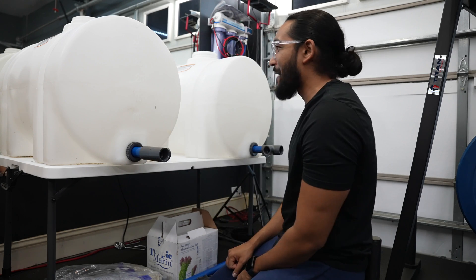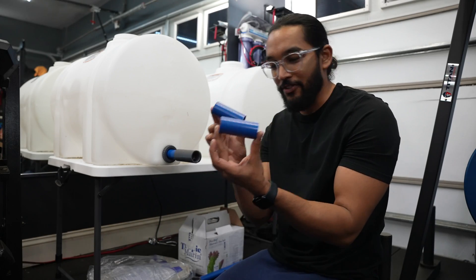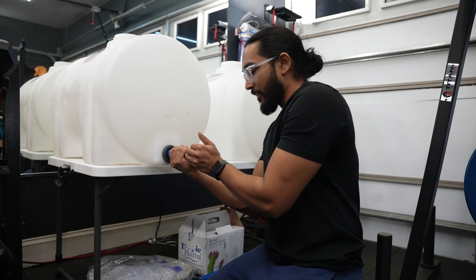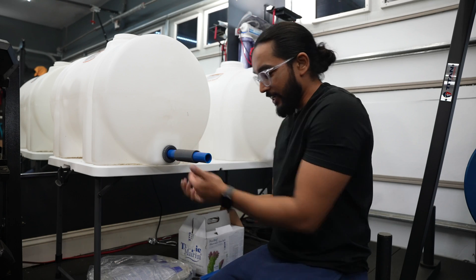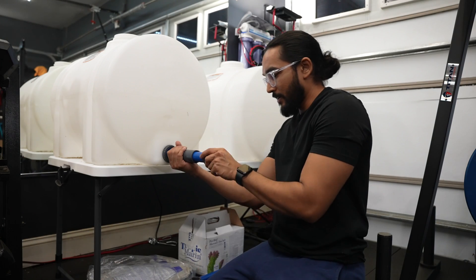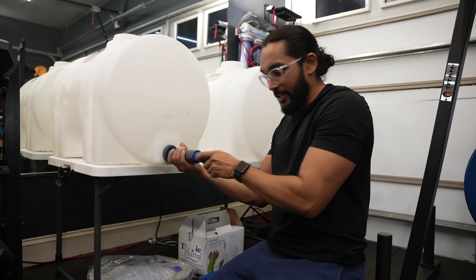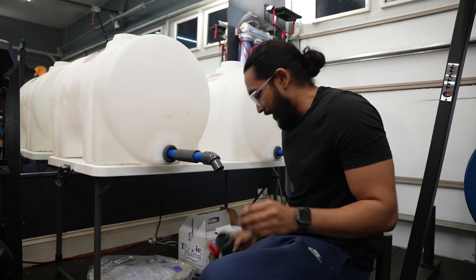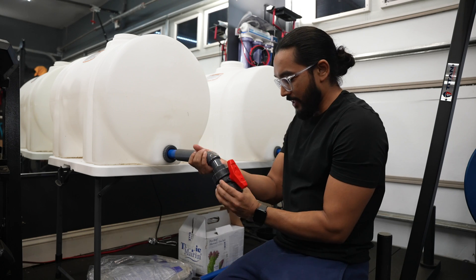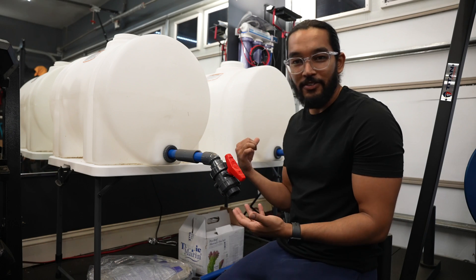Alright, first PVC cut done, first adapters on. Next cut: three inches. This is going to be for where you actually take the water out. You'll add the valve here, then bam — obviously it's going to go in a little more — and then you get your ball valve and do the same to the other side.